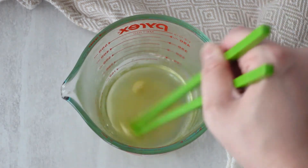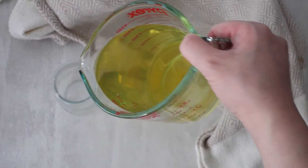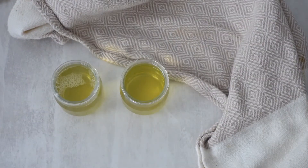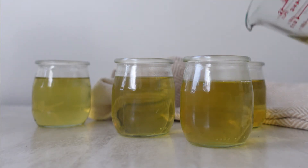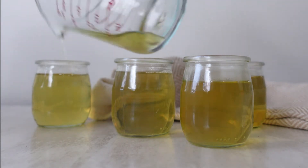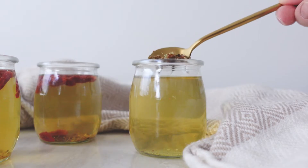Do not add gelatin directly to the boiled osmanthus tea, otherwise the gelatin will get clumpy and it will not dissolve smoothly. Once the gelatin has dissolved completely, you can add in the rest of the osmanthus tea to the prepared mixture and then mix it all together. Then it's ready for you to start adding it to pretty molds, or you can just add it to tiny glass jars like I'm using.